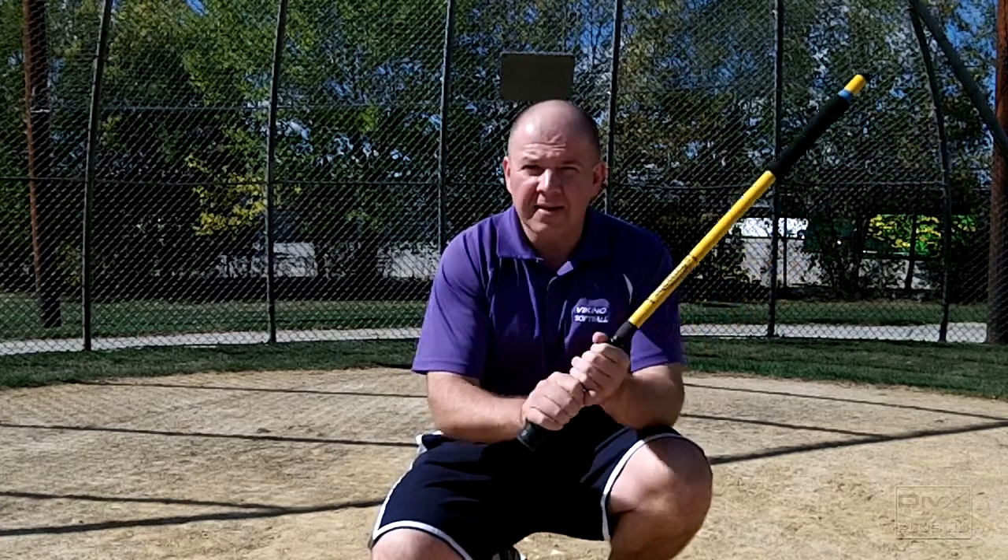First let's cover the grip. A lot of girls have a death grip on the bat — they grip it too tight. Tell them to just wiggle their fingers and keep it loose. We have to make sure the hands get flat. Have them stick their two pointer fingers out — if they line up like that, their hands are nice and flat. If they're cock-eyed, they have to adjust their hands until their hands stay flat.